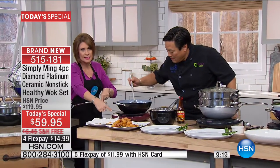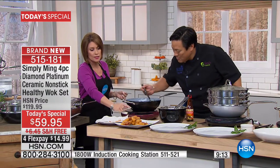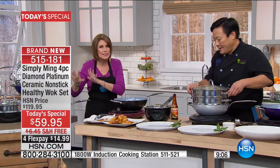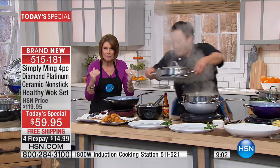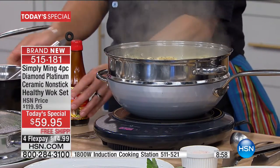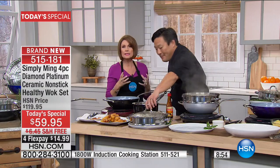We have the induction burner coming up. If you want to preorder it, I highly recommend it — you're able to get really exact temperatures with it. Don't miss out. We have red and black available. But this wok is going to work with your induction burner as well. This is ready to go. Never before. World launch. Brand new. Tougher than ever. And now your metal utensils work. But still, you have that PTFE, PFOA-free nonstick.